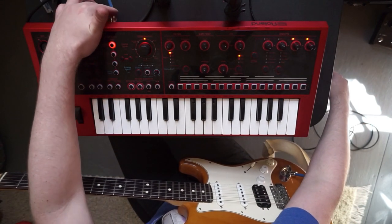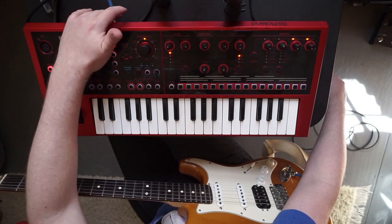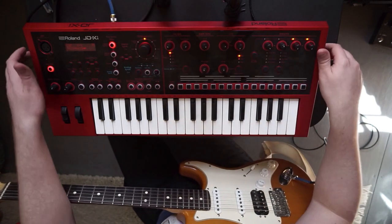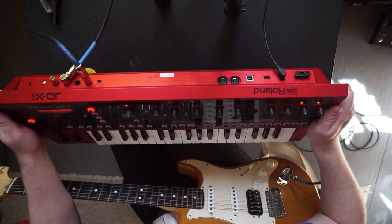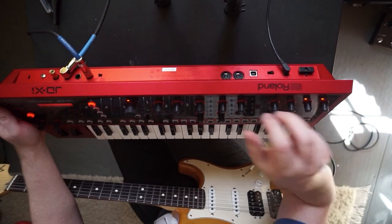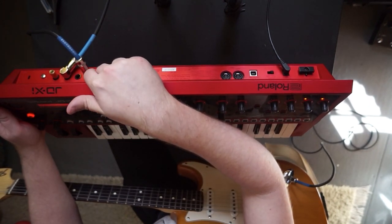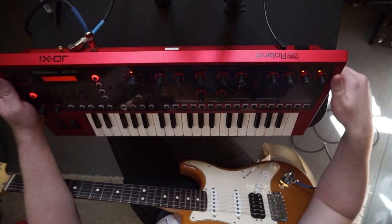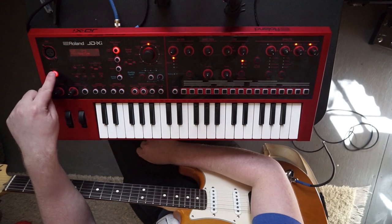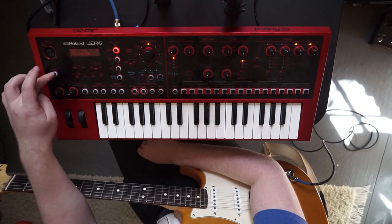There is a line input on the back of the JD-XI labeled 'line/guitar' — you'll plug in from your guitar to there with a quarter-inch cable. There's a switch on the back that says 'line' or 'guitar'; guitar is high-Z. I've tried using the guitar switch and it hasn't given me the results I wanted, so I keep it switched to the line input. The second thing is the auto note button — select that, because if you don't, you won't hear anything coming through.